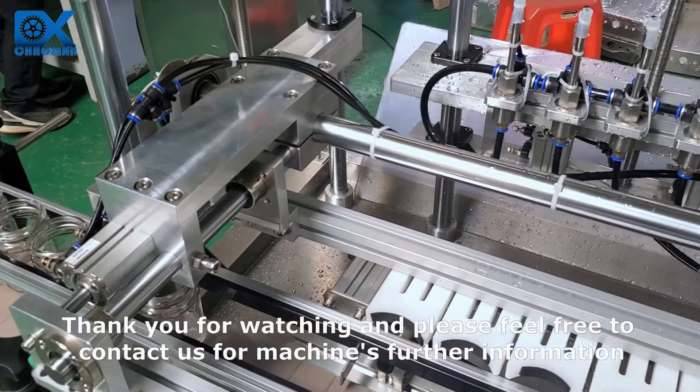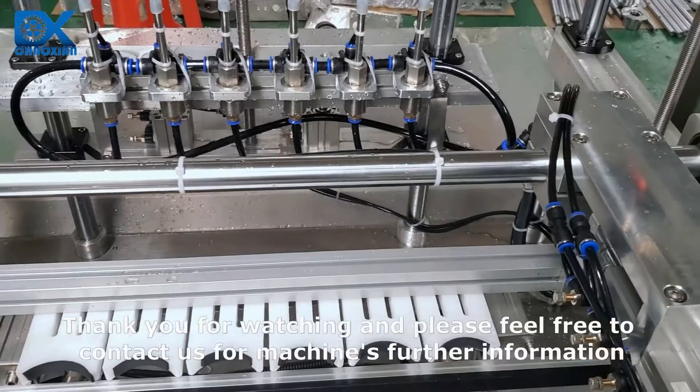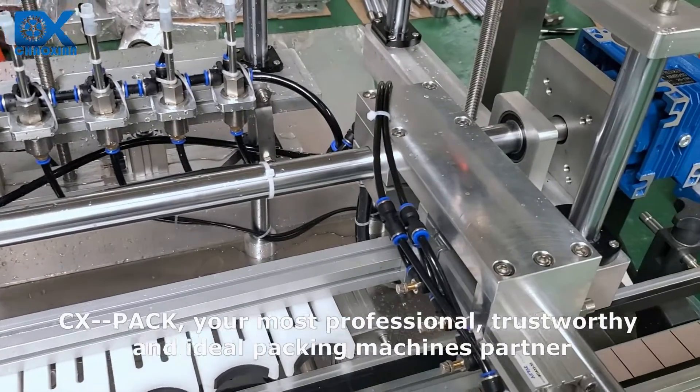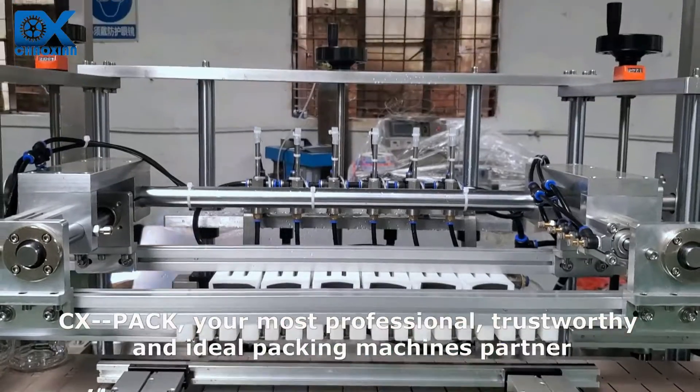Thank you for watching and please feel free to contact us for further machine information. CX Pack — your most professional, trustworthy and ideal packing machine partner.